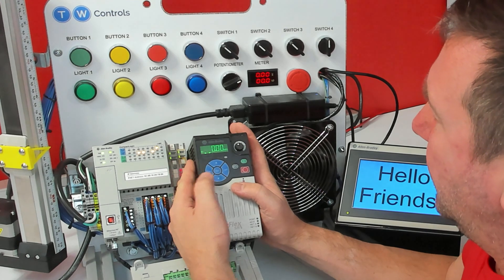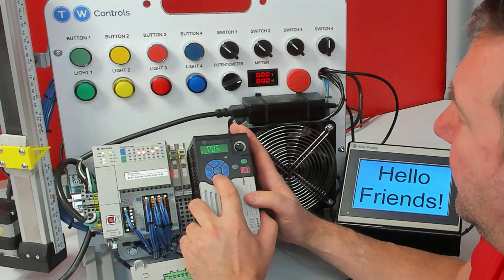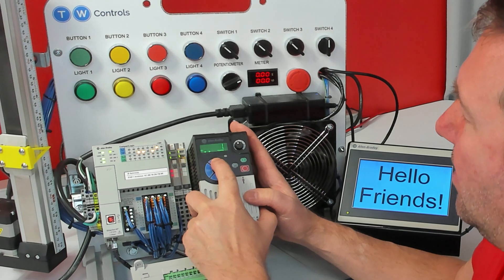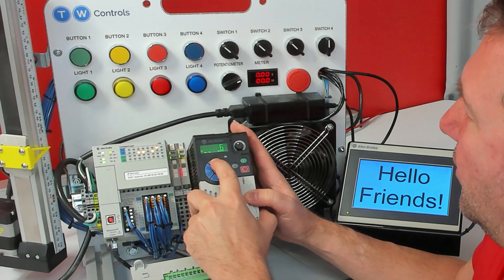Those are P46 and P47. I'm going to hit the Escape button all the way out and then hit the Enter button — that highlights the B. We're going to go up to P, and then go down to 46. This needs to be on 5 for Ethernet. Then P47 needs to be on 15 for Ethernet.